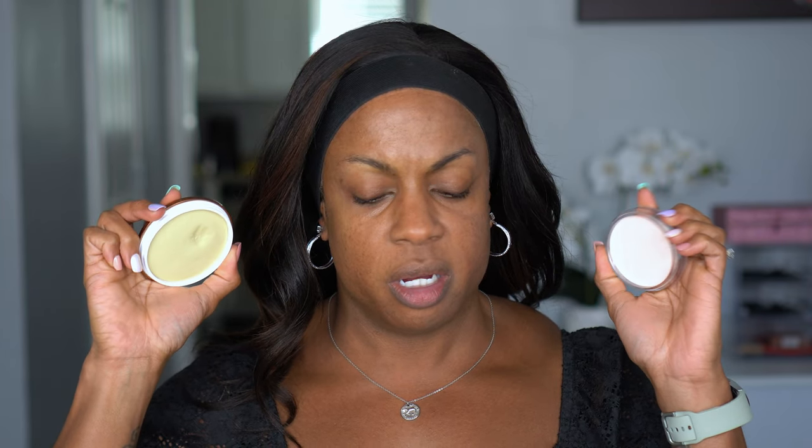Here's the comparison: the Tarte looks almost like an off-white, kind of pinkish shade, versus the Danessa which is more yellow — it reminds me of the Poreless Putty Primer from e.l.f. in terms of the shade. Danessa's definitely does feel more emollient. We're just going to let both of those sit while I do my eyes, and then I'll check my face again to see how they dry down.